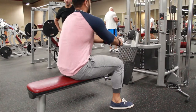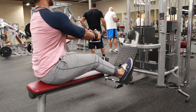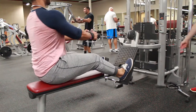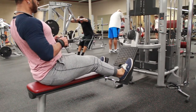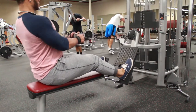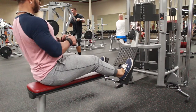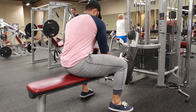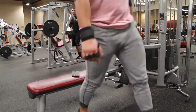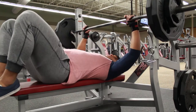Then I go straight into cable rows, close grip, also at 70% of my max — I think that was about 180 pounds on the cable rows for the first two sets. When you're doing those, really try to get that contraction, bring those elbows really far back, and get that squeeze.